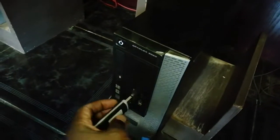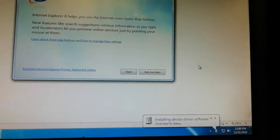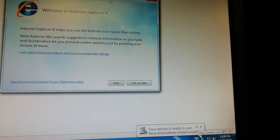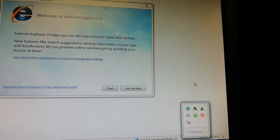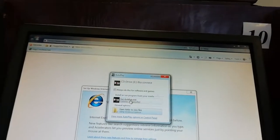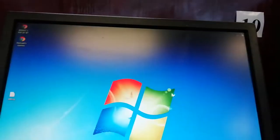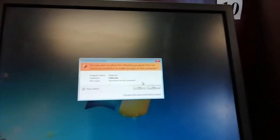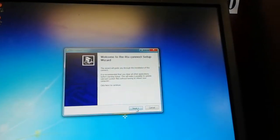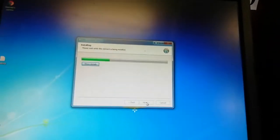I'm going to show you — insert it here. Once it's in there it should show up somewhere here. You can see it's here, it's going to install. It looks like it's installed. It gives you the option: Run, Cancel. Click Next, Agree, Next, Next — and then install it.